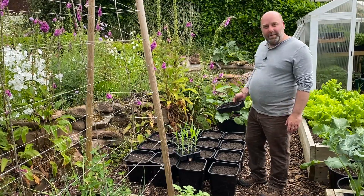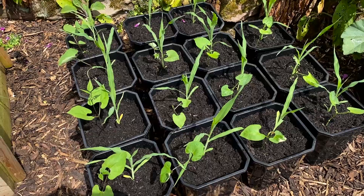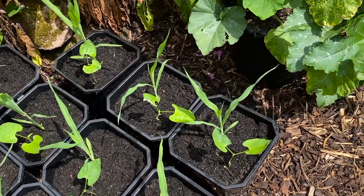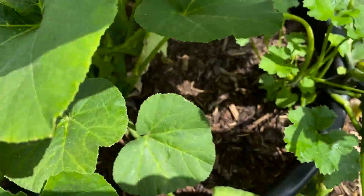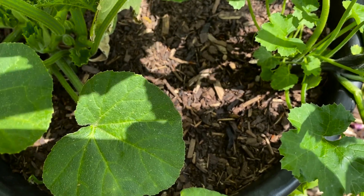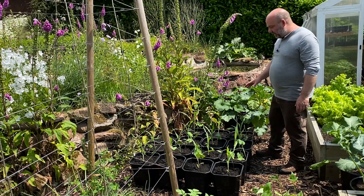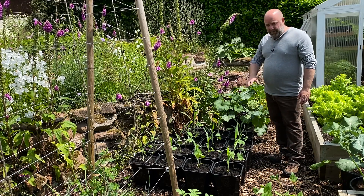They're all watered in now. We've got the purple queen on the left-hand side and the sprite on the right-hand side. I'll put a thin layer of mini bark — which I've sieved — as a top mulch for the pots and containers. I've just run out at the moment but I will be replacing more as I redo the paths.